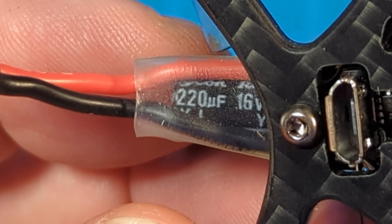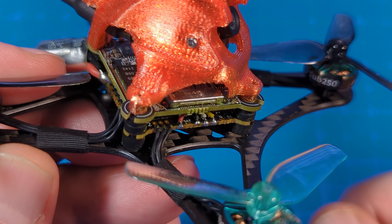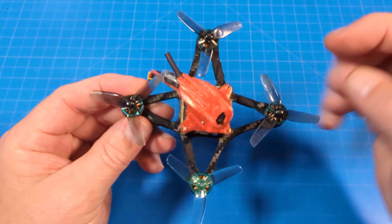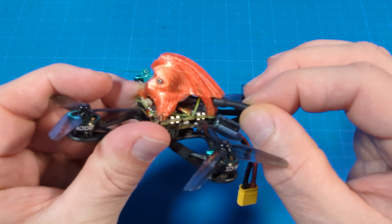Looks like we've got a 16-volt, 220-microfarad capacitor hanging out back. We've got a 3D-printed canopy right up here. The motors are soldered onto that board — no connectors on this one. They did put motor wire tape over the motor wires and the arms, and as you can see, they all route towards those sides. The VTX antenna is secured back here.